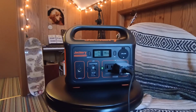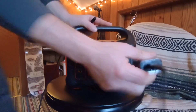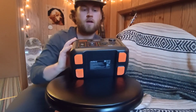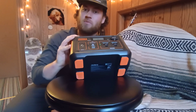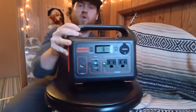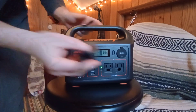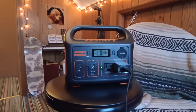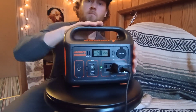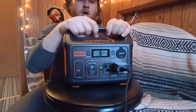I'm going to plug my phone in. I can't record it being plugged in because my phone is what's recording right now, but we're going to plug it in and see how much power it takes. Plugged in, it's drawing just under 10 watts.